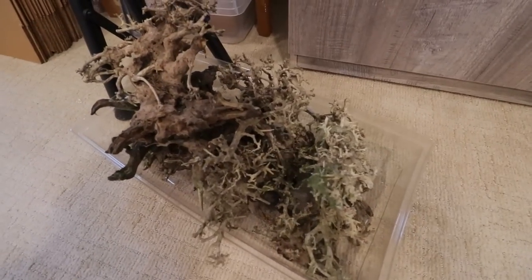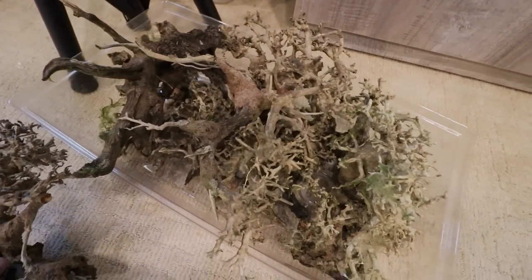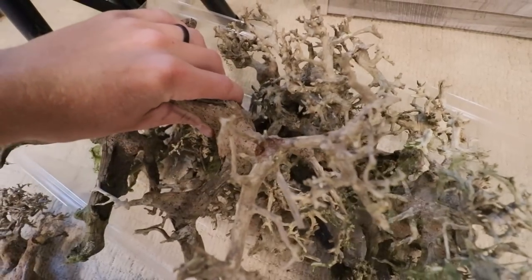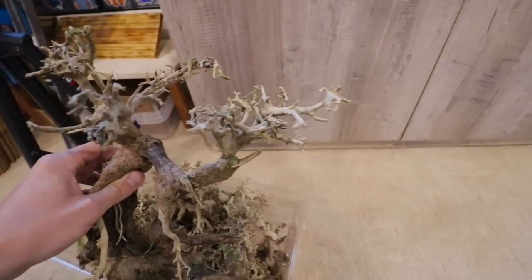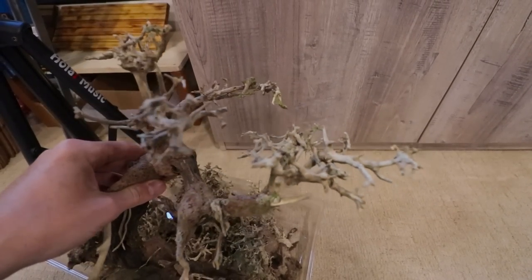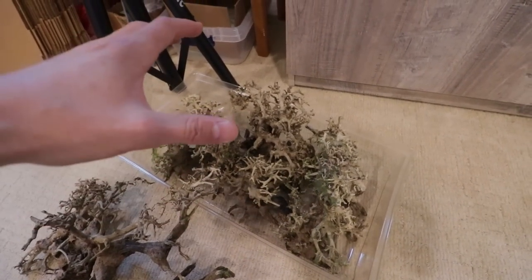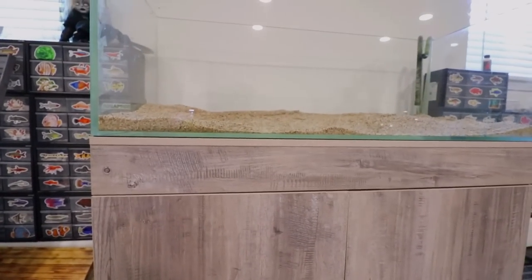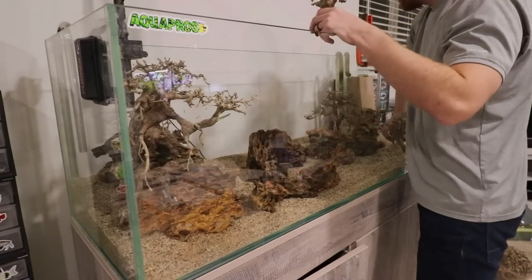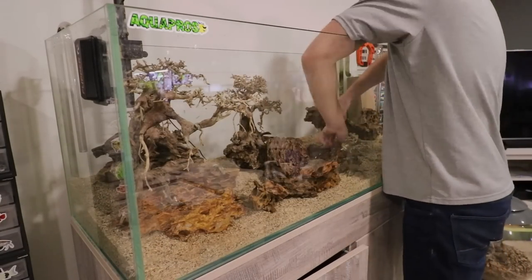Now we need to start playing around with the hardscape. Here's all my trees — these are from the old scape that was in one of the smaller three-foot tanks in the last house. We're going to use pretty much all of them. They're getting pretty old and we lost a lot of branch work, but I think it's going to be enough. Once we get our Monte Carlo on here and growing, I don't think it'll make much of a difference. We need to get some rock in the scape — we're going to be using Dragonstone because it's what I've used in the past for similar scapes and it's a better option than something like Seiryu Stone. We don't have to worry about these rocks changing the chemistry of the water, and I think they just look the best with this style of setup.